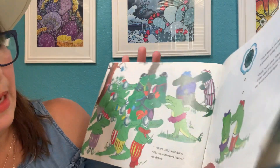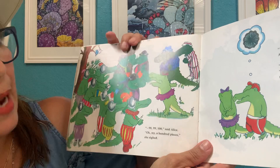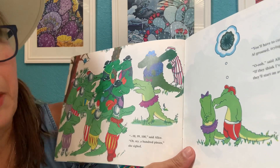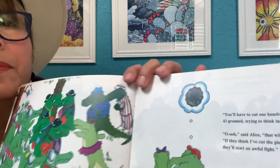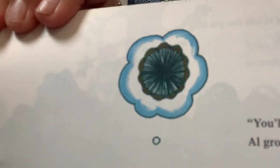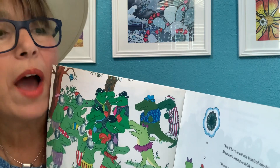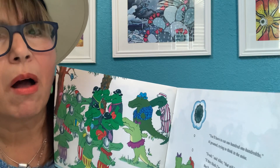Ninety-eight. Ninety-nine. One hundred, said Alice. Oh my — a hundred pieces, she sighed. Oh, look at that pie. Can you even see those little bitty slivers? "You'll have to cut one hundred one-hundredths," Al groaned, trying to think in all that noise.